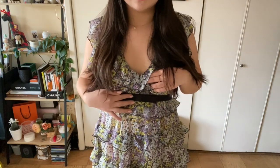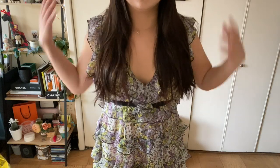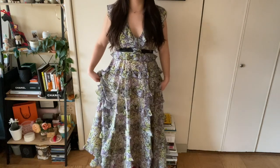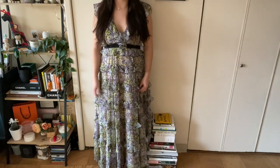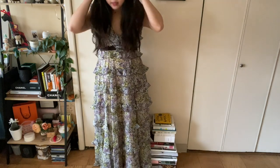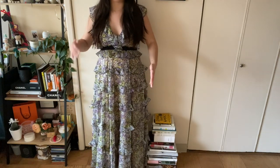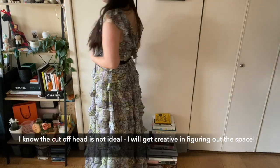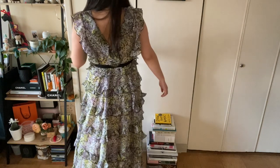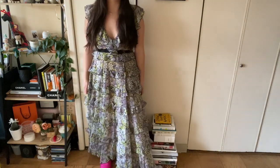Here is the full-length maxi dress. This is the floral maxi dress with a little ribbon detail, sleeveless, and it has tiered ruffles. I'm going to step back so you can see — it is full length. I don't even think you can see my slippers anymore, so it goes all the way down. For me it's just skimming the floor, and I am 5'6" for reference. This one has a side zipper so you can do it up by yourself.